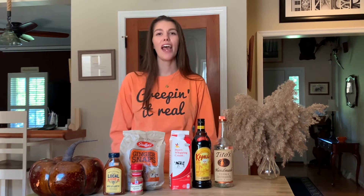What's up guys, fall is officially here and it's time for our pumpkin spice lattes — well, kind of. We're going to do a pumpkin spice white Russian, very similar to a pumpkin spice latte and the perfect drink for fall.